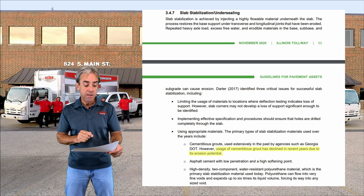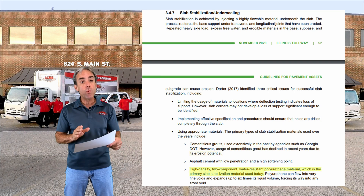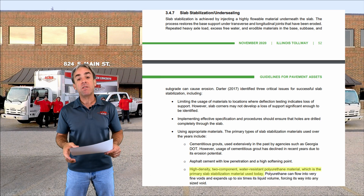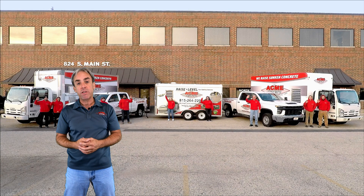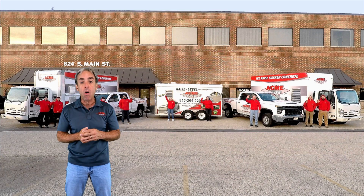The document goes on to say that high-density, two-component, water-resistant polyurethane is the primary slab stabilization material used today. Decades of experience from the Illinois Tollway have determined that polyurethane is the way to go.